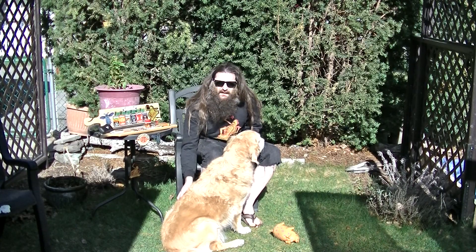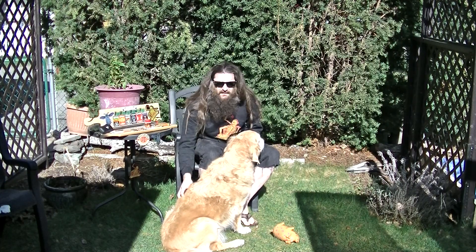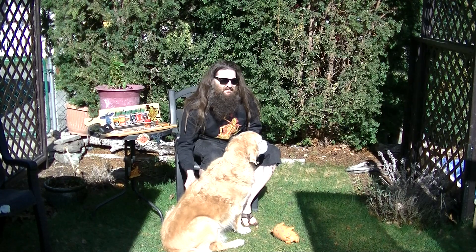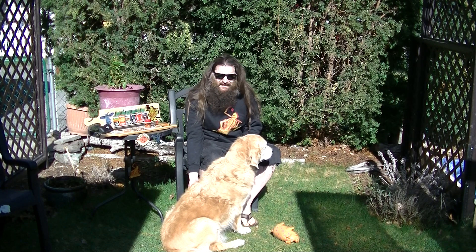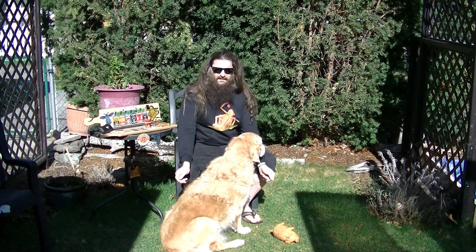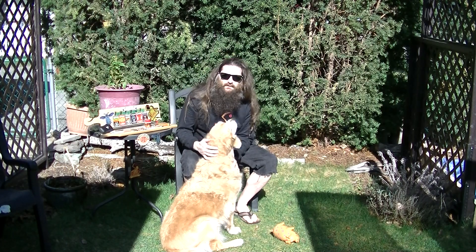I just got off the phone with Grizz, actually. What a great guy — just reaching out to me to brighten my day. He said he's going to send me something. It doesn't even matter what it is; it's just the fact that he's sending me something. That's super cool. He just sent me a message and asked for my address. Love you, Grizz — you're a great guy. Maggie loves you too.